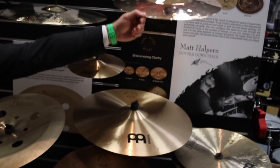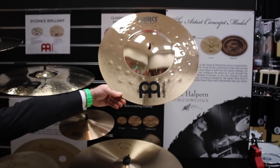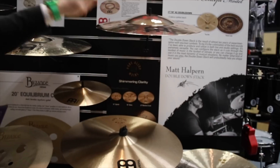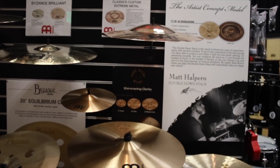Up here we have the Classic Custom Extreme Metal 18-inch big bell ride. For the description, just read the title almost — everything you wanted and more.